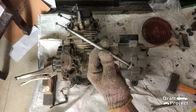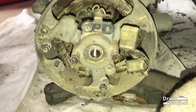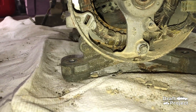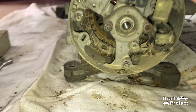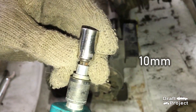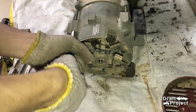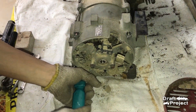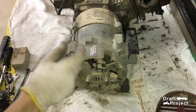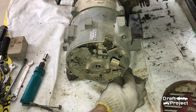This is the center bolt. Next is to loosen these 4 bolts. Use a 10 millimeter socket to remove those bolts.